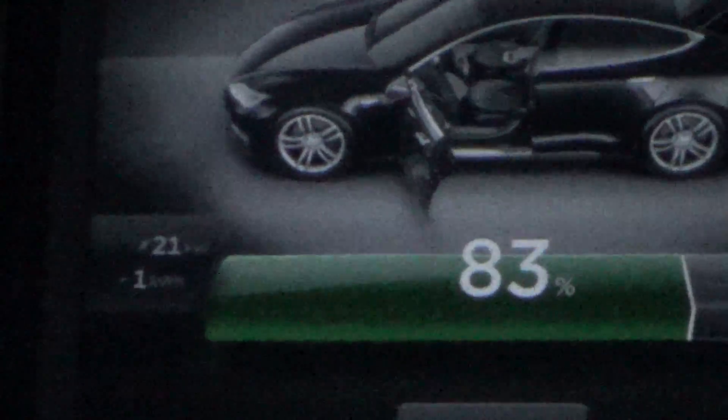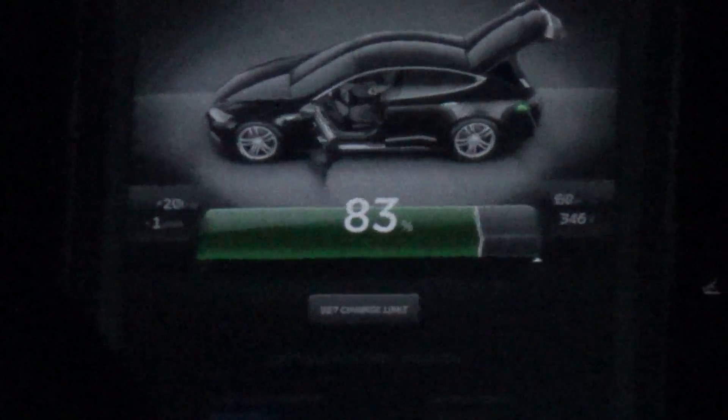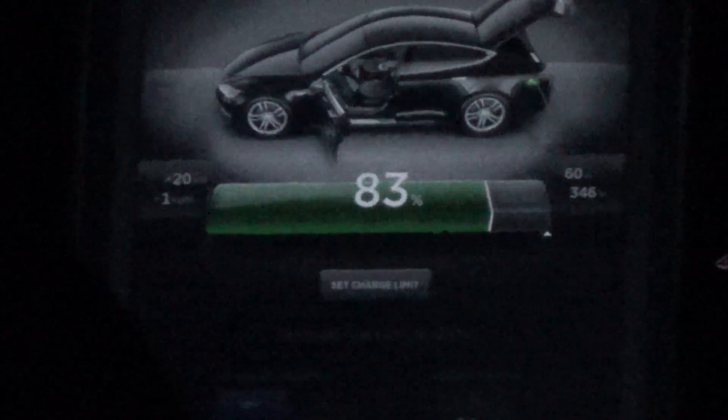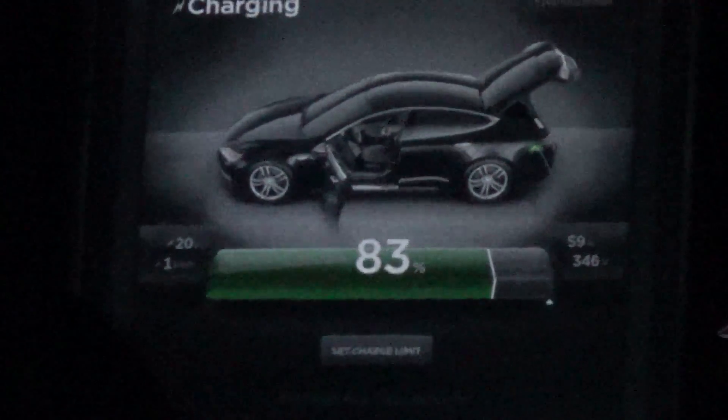On a fully warmed battery, my pack is 83 percent full, and we're only at 20 kilowatts on a 44 kilowatt station, which with overhead you'd expect about 40 kilowatts out of.